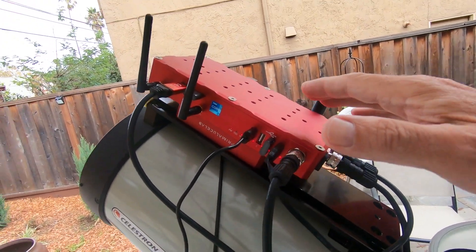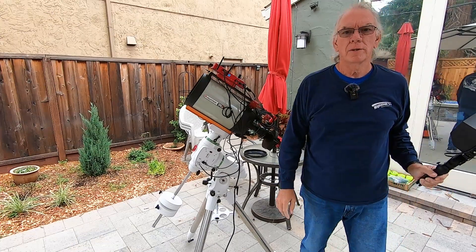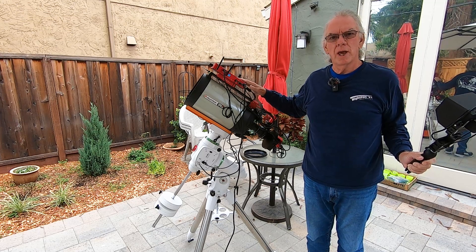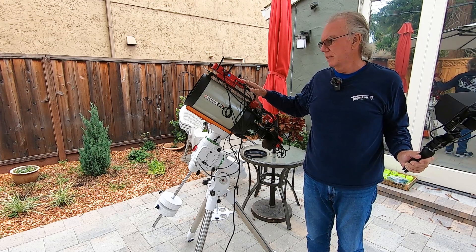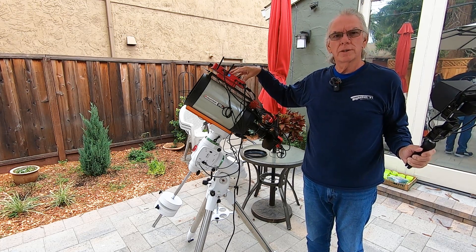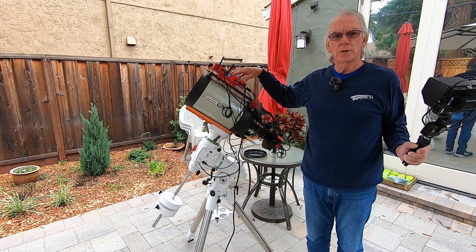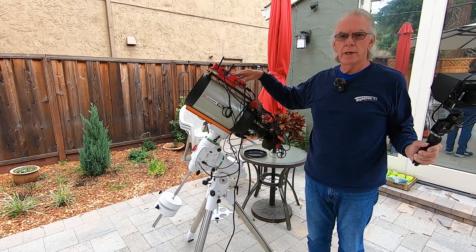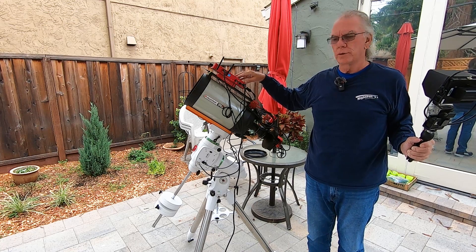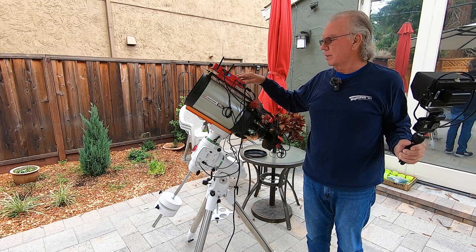And this weighs 2.76 pounds. So I just wanted to give you a quick tour of the externals of the Prima Luce Lab Eagle 5S. In the next video I will remote into this device and show you the screen displays, and also share a little bit about the hardware specifications you'll find in the Prima Luce Lab Eagle 5S.